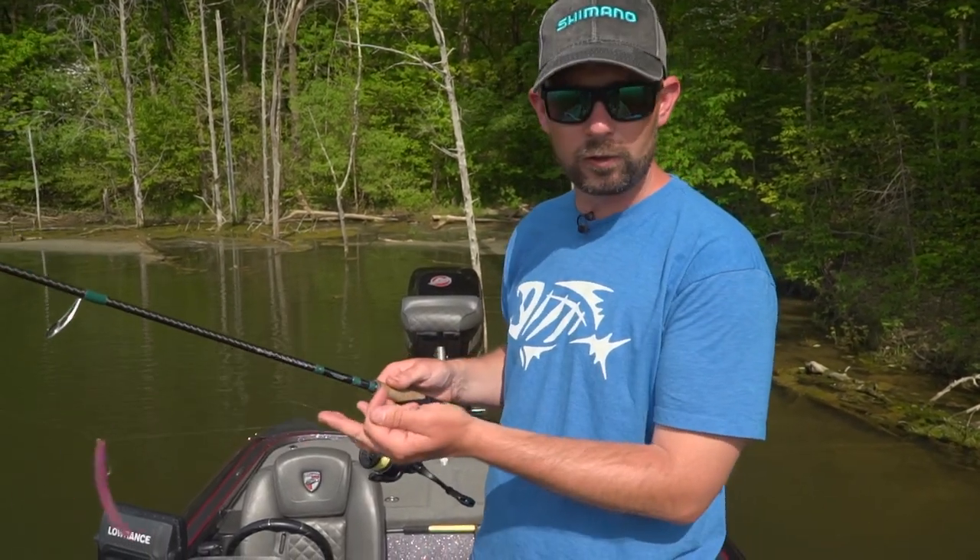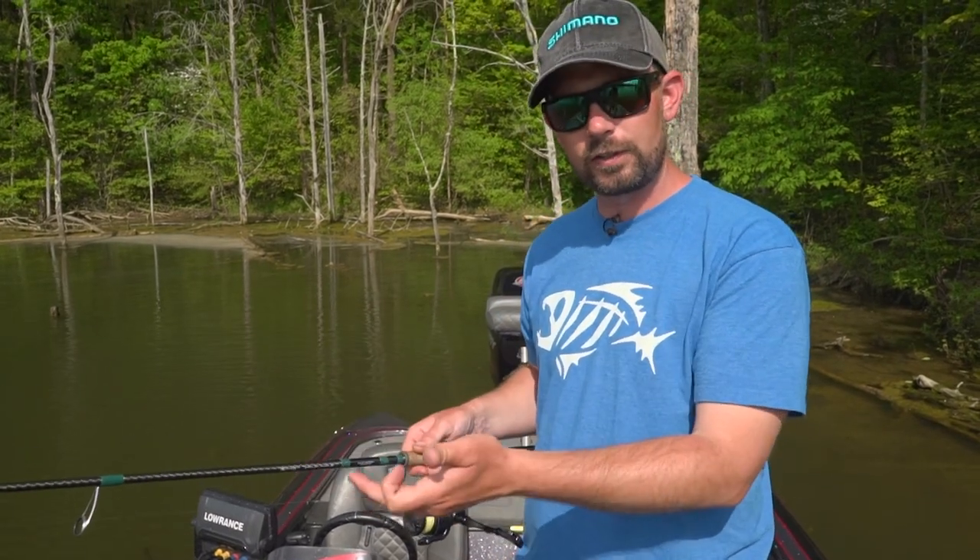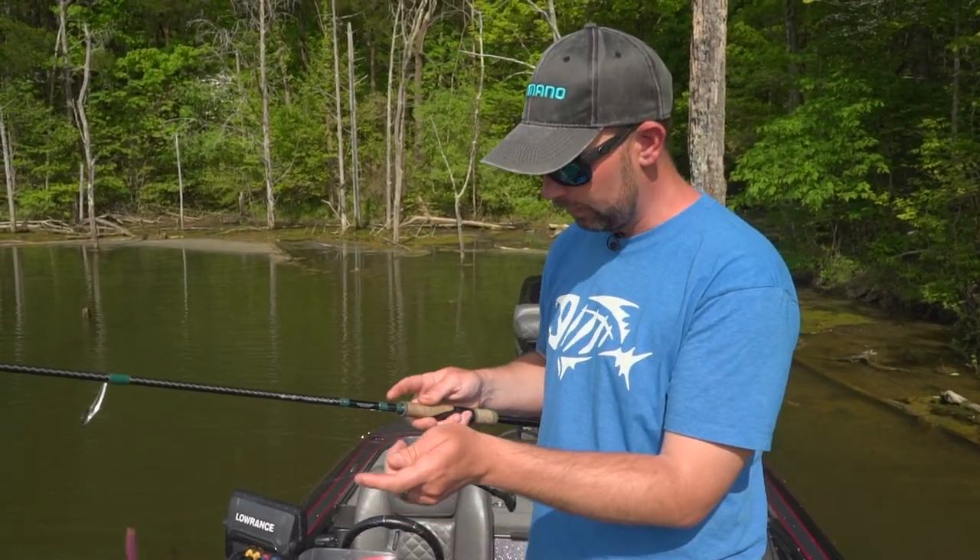Guys, if you're throwing a drop shot, I have a really quick tip for you. If you're using a G Loomis drop shot rod — this is an 842 Conquest — you could be using the 822 E6X, IMX, GLX, or NRX. If you're throwing a drop shot, you see this little hook down here?